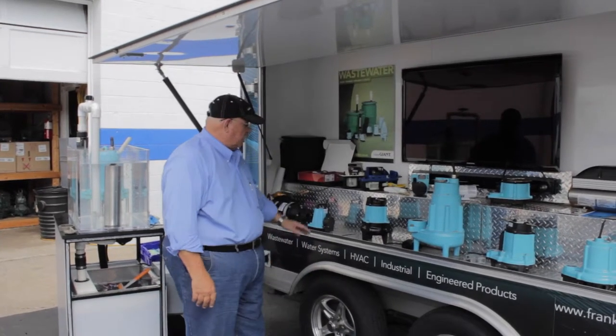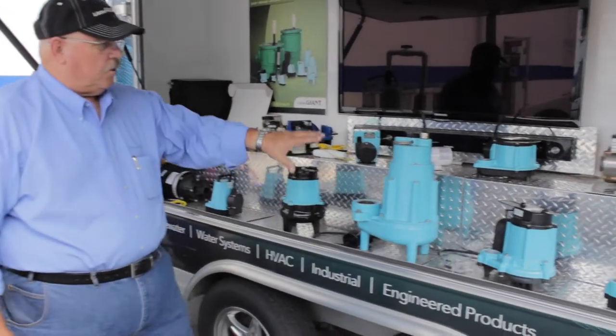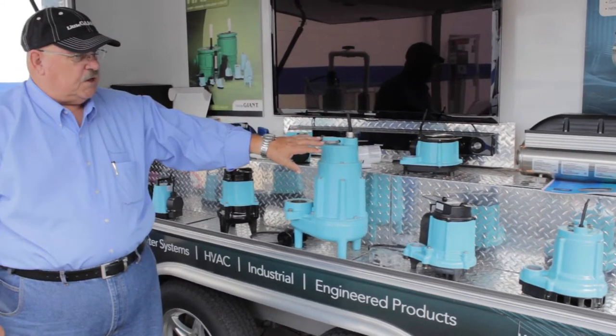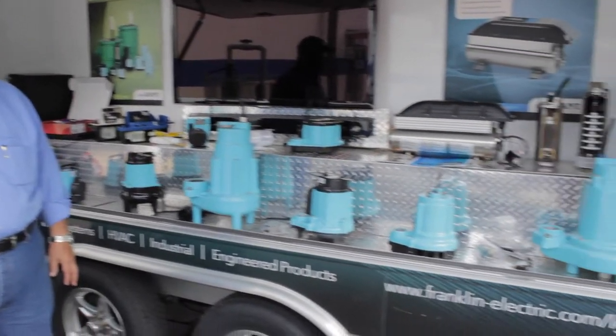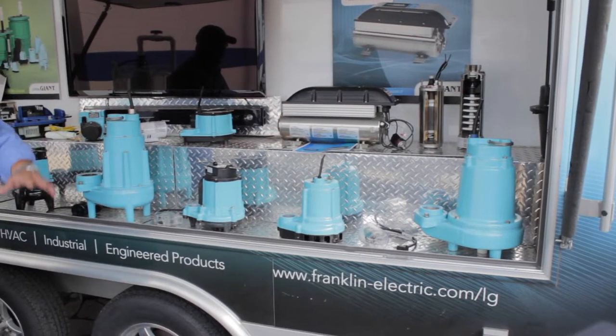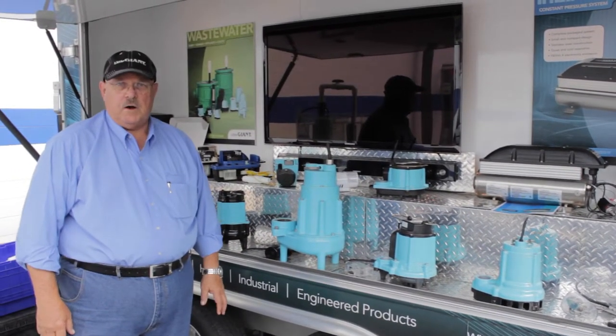We actually start with a utility pump which we call our Water Wizard, and we go up to our one-third horsepower sump pump and also our half horsepower sump pump. And then our Influenced Series, the effluent handling pump, goes all the way up to four horsepower currently.